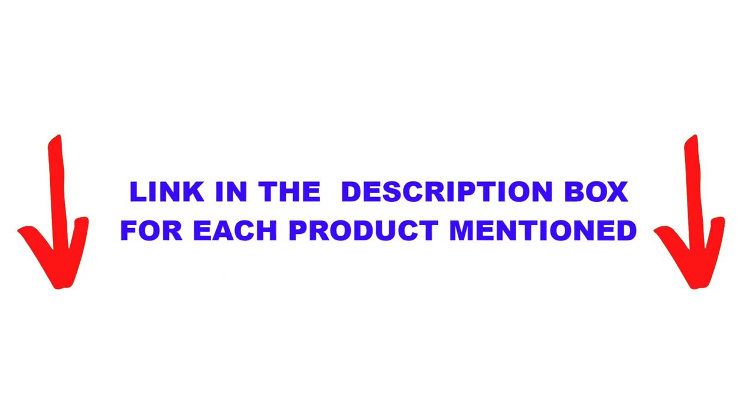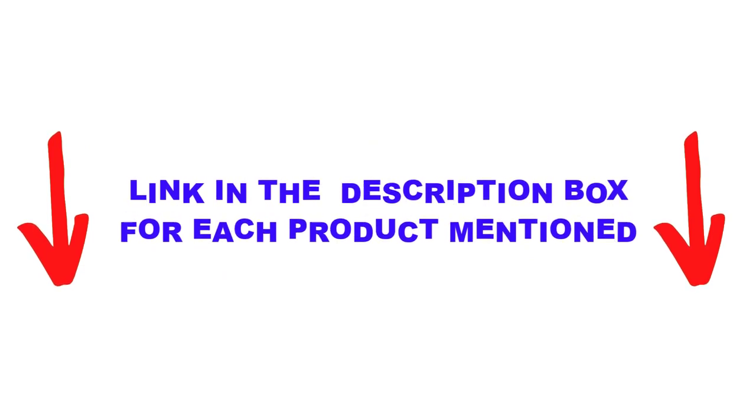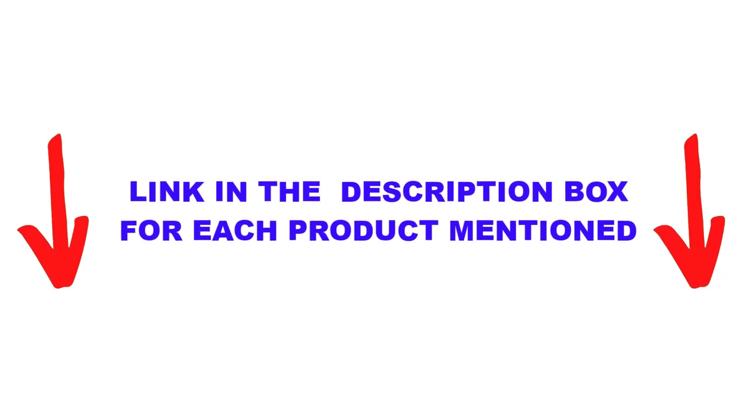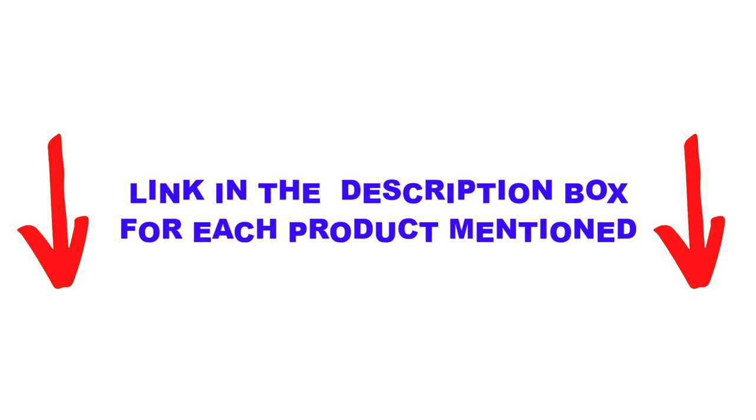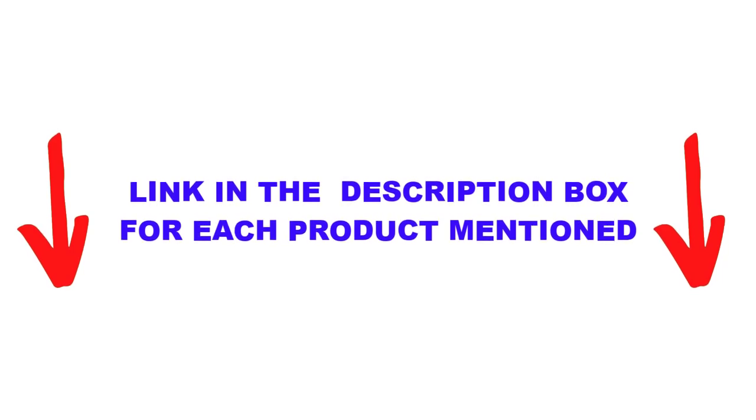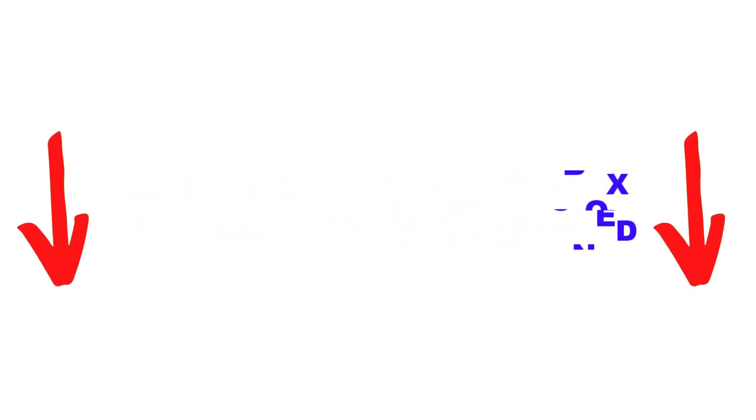For more information, visit www.spring.com.au.